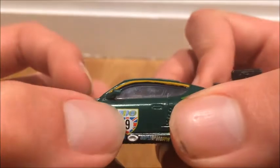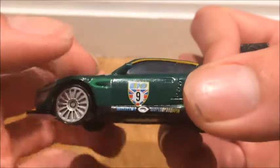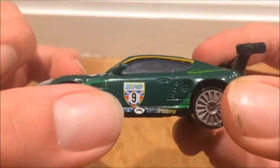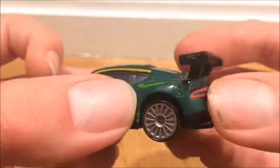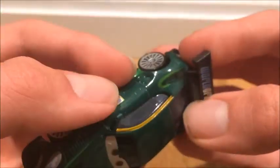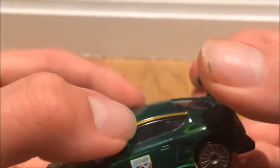Right here it says WGP, which is World Grand Prix. Number 9, with the British flag for the background. It says Arnold and then World Grand Prix. I like the orange stripe going over the windows.